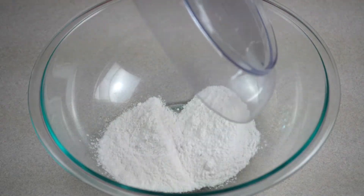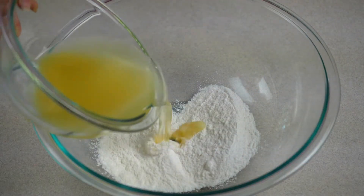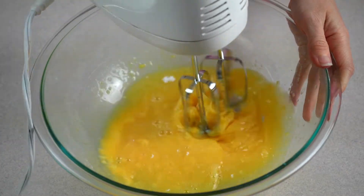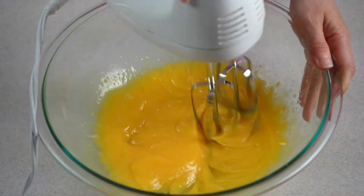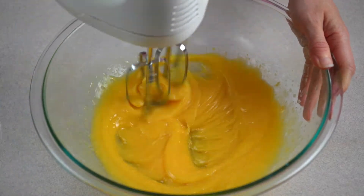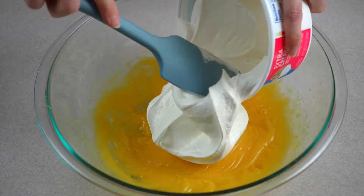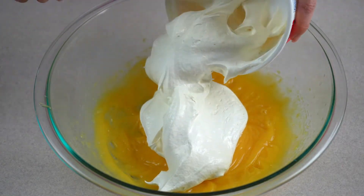Next, combine your vanilla instant pudding and your pineapple juice in a large mixing bowl. Use an electric hand mixer and mix together until the pudding forms. Then fold in your Cool Whip or your homemade whipped topping and stir until combined.